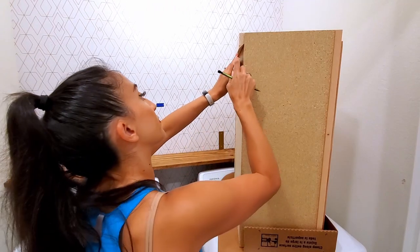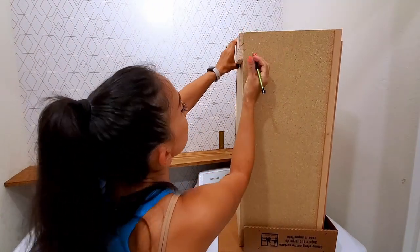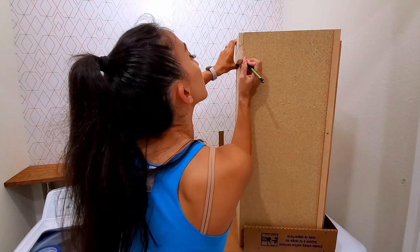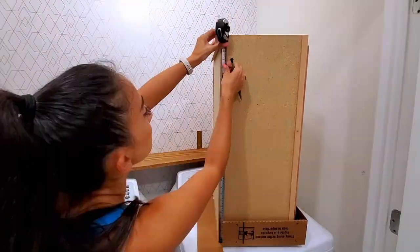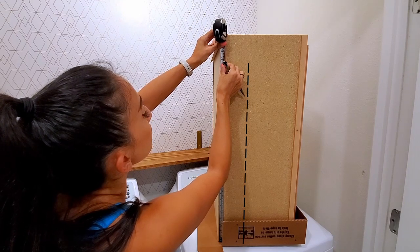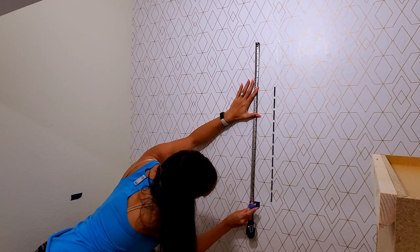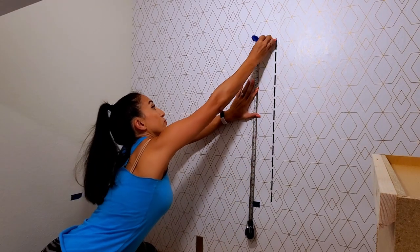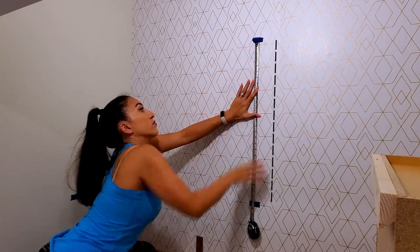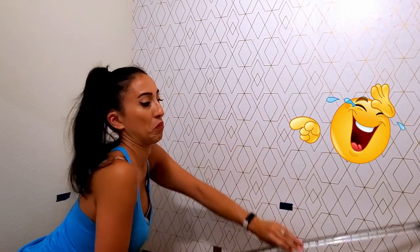Grab the other half of your cleat. Press it into the fixed cleat and mark where the bottom would be on the cabinet. Now measure from the bottom of the cabinet to your line. For a simple math example, let's say it's about 27 inches. Then I measured 27 inches from the blue tape where I marked my minimum height. I recommend having a piece of tape ready because it tastes really bad.